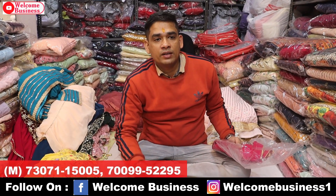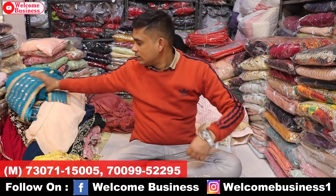If someone orders online, we deliver all over India and all over the world — worldwide shipping available.